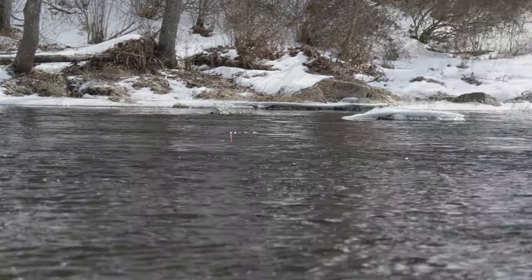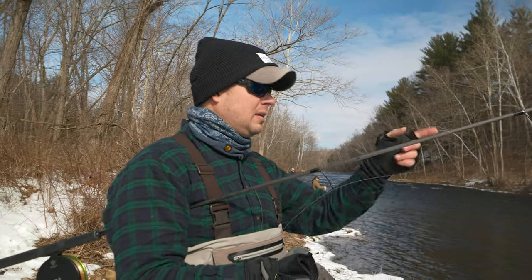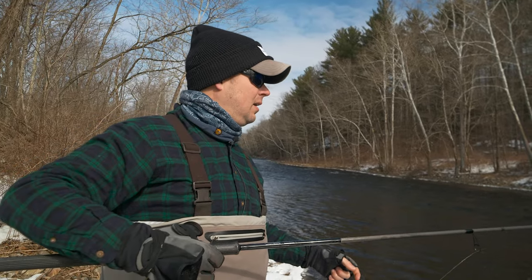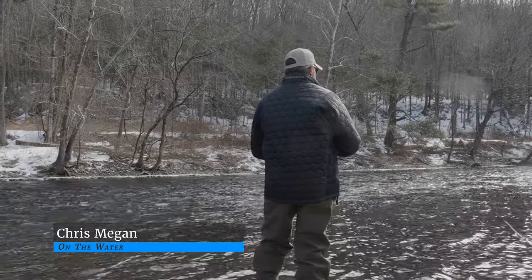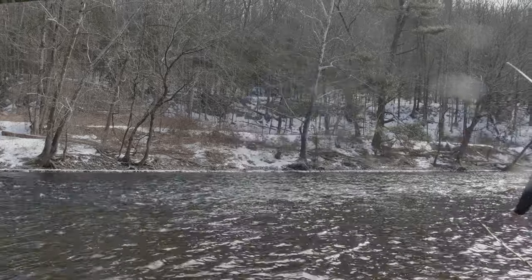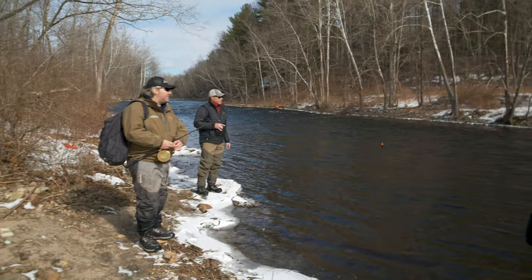That fish was caught on a white egg sack, and Jimmy noted it was fun having to dial in the right depth and color before making it work. He observed the fish seemed to be holding on the far side of the seam rather than the close edge. Joe then suggested moving downstream, introducing the concept of 'low-holing' — going below the person downstream of you and stealing their drift. He joked that the best thing about fishing together that day was they could low-hole each other all day long.